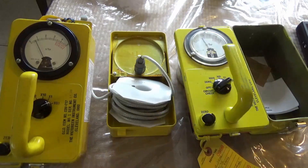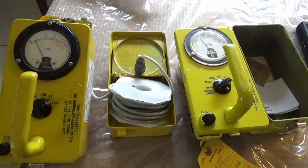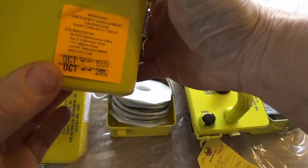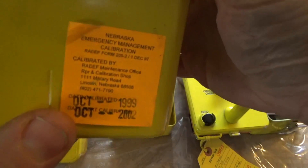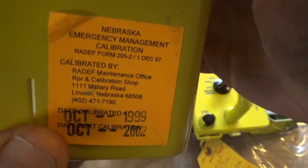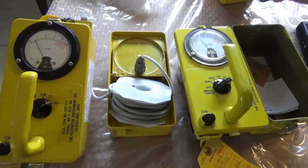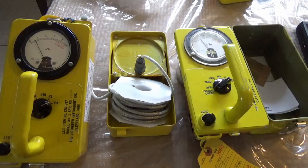This meter, for instance, was serviced in 2002 by the Nebraska Emergency Management Calibration Service. They're one of the few that existed then, and I only know of one now — which I will link to in the companion article — that services these meters and actually has the original government calibration system that uses a rock of cesium-137 to calibrate them.